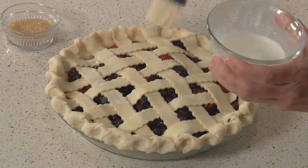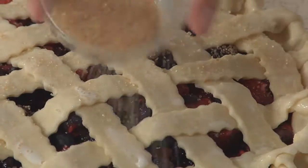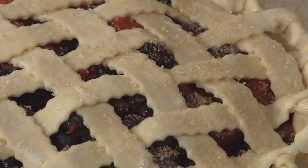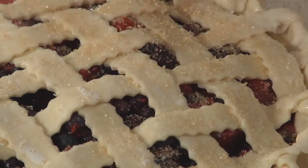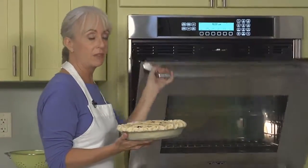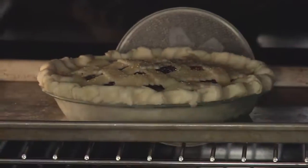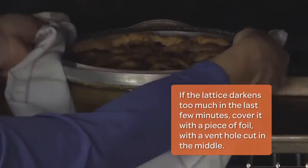Now that the pie has chilled, I'm going to brush the lattice with a little bit of whole milk, then sprinkle some turbinado sugar over the top — it'll give it a nice sparkle. Don't worry if some goes into the filling. Now it's time to bake the pie. We'll put it in a 425-degree oven directly on the baking sheet and cook the pie until the filling is nice and bubbly and thick. After 15 minutes, cover the rim with a pie shield or foil strips.